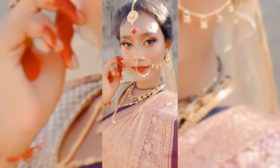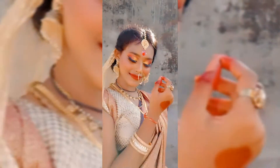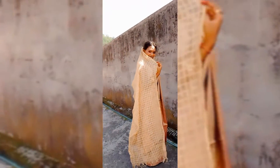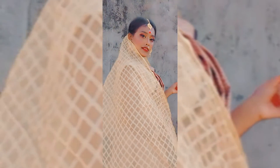Hello guys, welcome back to my channel Styling Diva. How are you all? Today I am going to share with you this Bengali bridal makeup look. I was very excited for this look. This is my mom's wedding sari, which was also my wedding sari, so I decided to create a bridal makeup look with it. I hope today's look looks good, so let's start the video.